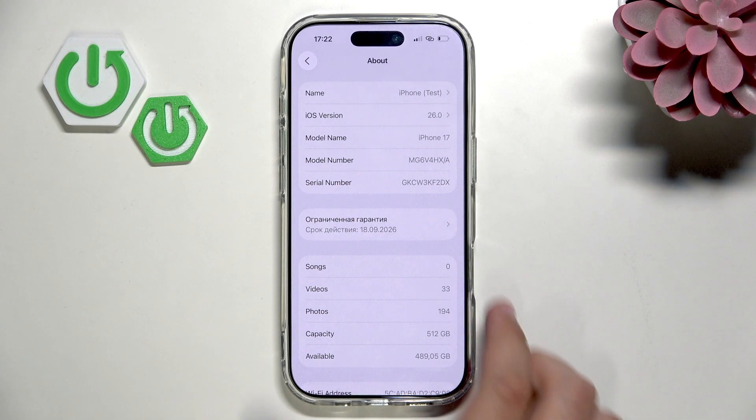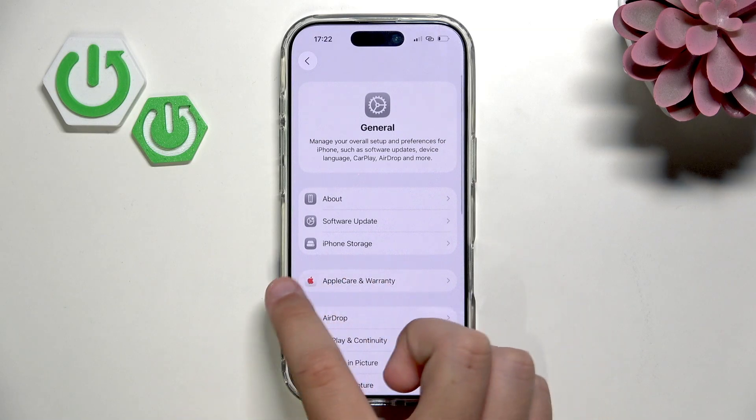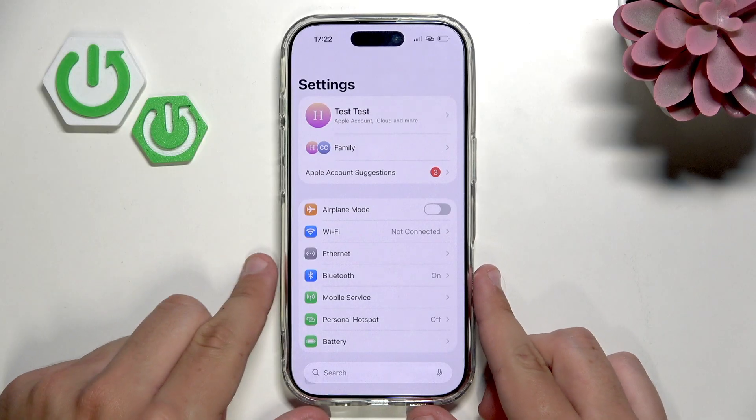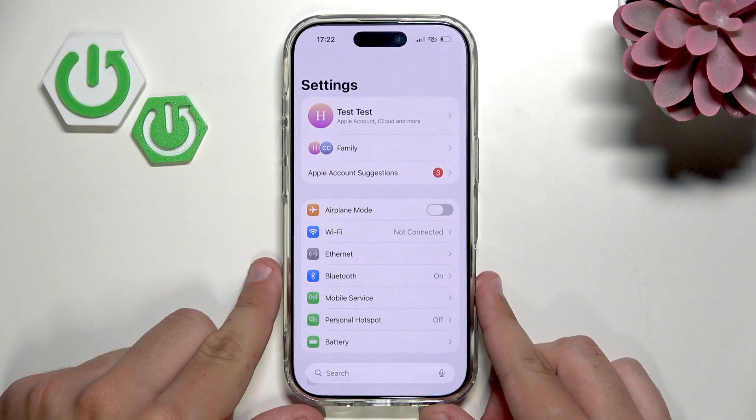So this is how you guys can connect via Bluetooth. You can also try with your AirPods, another device, or pretty much anything else that's supported by Bluetooth. And that's basically it. I hope this video was helpful. If it was, do leave a like, subscription and a comment. I'll see you in the next one. Bye.